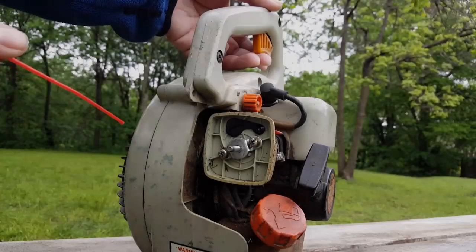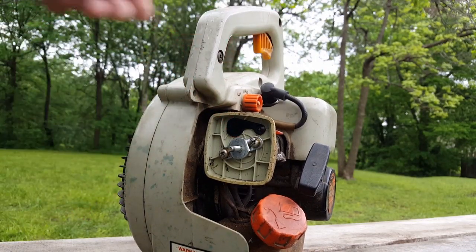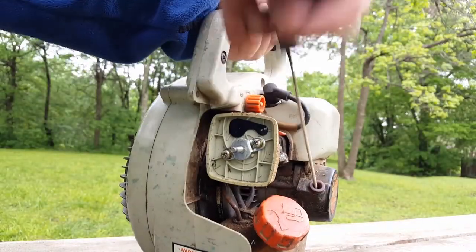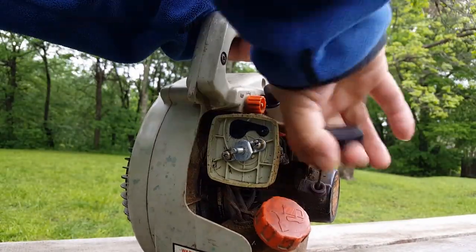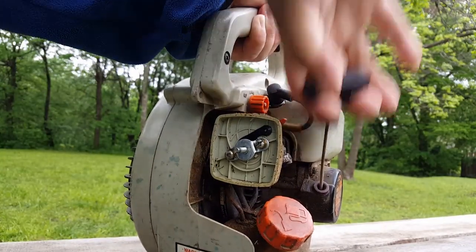Let's go ahead and move on and see if it will even run. Let's go ahead and remove the air filter and give it a little shot of starter fluid. Now let's give it a couple of pulls and see if it even runs. And as you can see it's not doing anything.